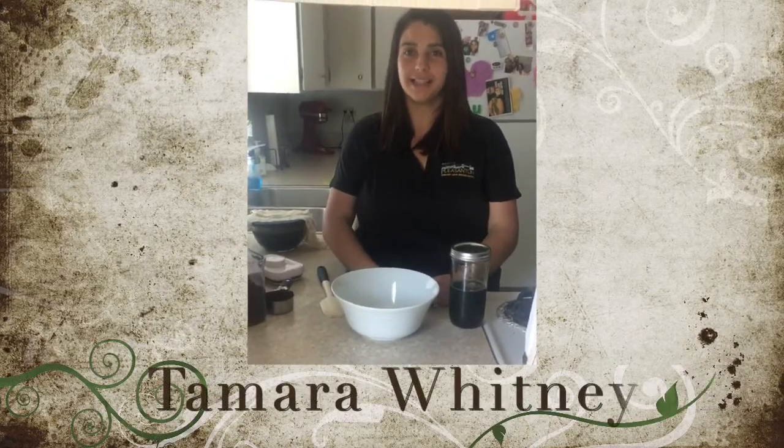Hi, my name is Tamara Whitney and I'm a recreation manager with the City of Pleasanton's Library and Recreation Department. I love coffee. One thing I've always done at home is create cold brew coffee, and I wanted to show you how you can do a smaller batch scale that you can keep in a mason jar in your refrigerator whenever you need it for a picnic.